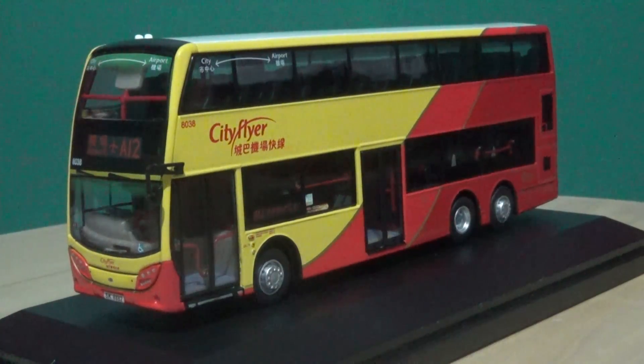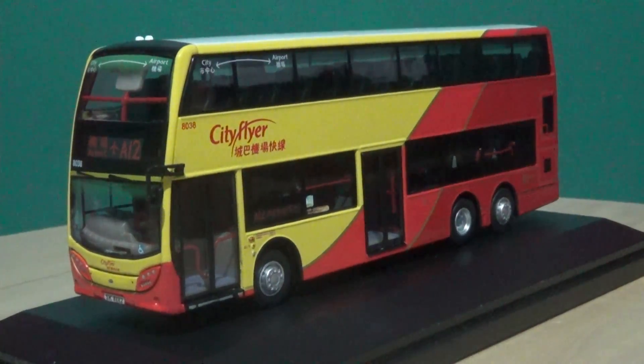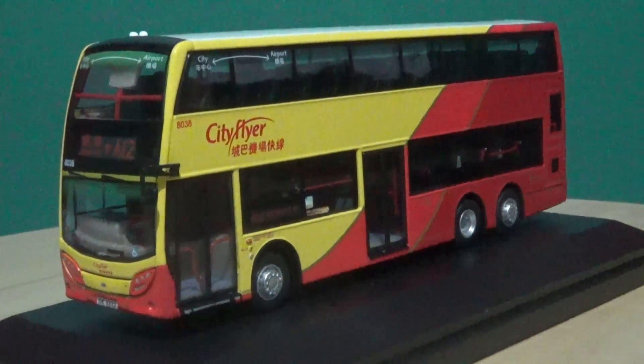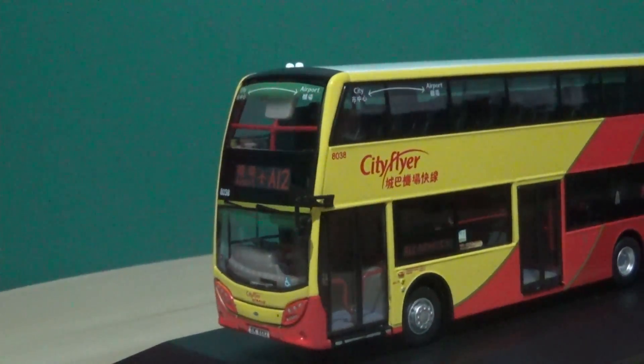Now we're on to the interesting part where the model really comes into its own. From this normal view before we zoom in with the close-ups, the detail very much speaks for itself. There are absolutely tons of separately fitted parts, and on these models all the seats inside the saloons on both decks are separately fitted — that goes for the tiny handrails and everything. These ATM bus models are well worth the money, and the prices are not much different to the Northcord models, but you do get a lot more detail on these Hong Kong model buses.